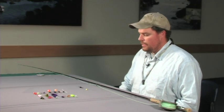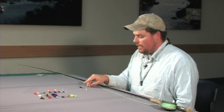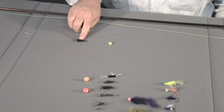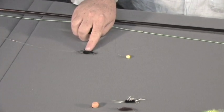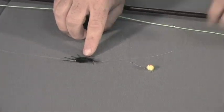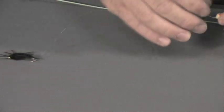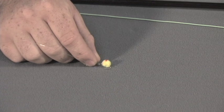To get started fly fishing, nymphing is a good way to start. I usually use a large buggy fly such as this big stonefly nymph as my primary nymph. And to that, with a small section of leader material, I attach a dropper fly. In this case, we've got a little egg pattern.